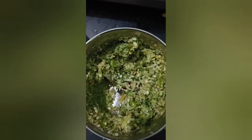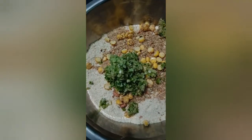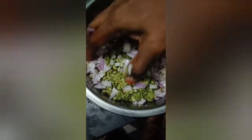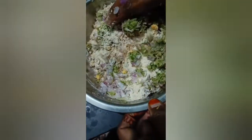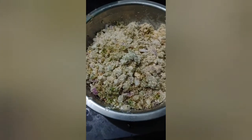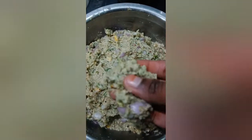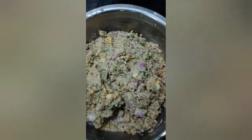Add the onions to the ground — put the onions into the ground. Add a little water, add the water to the top, and add for about 1.5 hours.